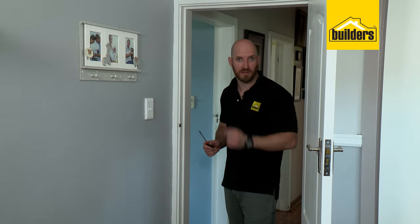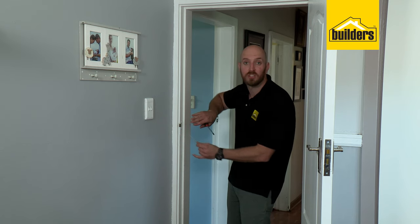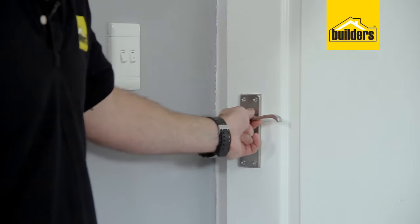The last thing left from the kit is the strike plate, which you can change if you like. I'm going to leave the old one here purely because it's a different shape and it's already recessed into the wall. But the door works perfectly and closes great.